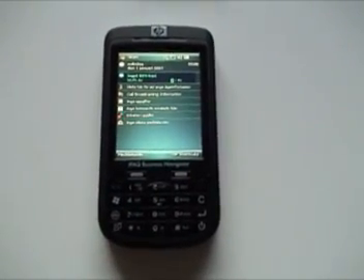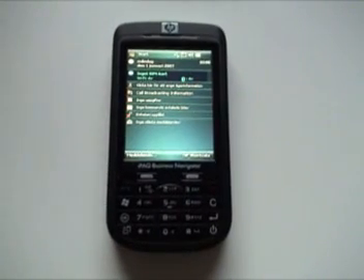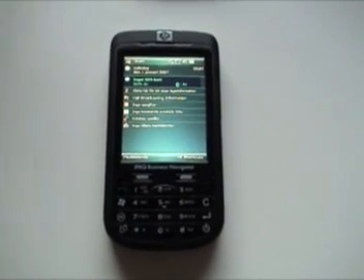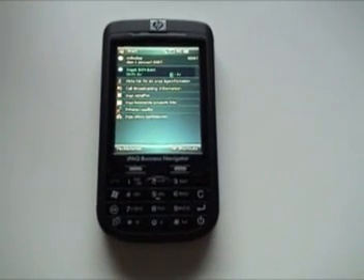I think this is a really great way of improving Windows Mobile, because it brings another dimension to it — you don't have to have those regular D-Pads to fully use a Windows Mobile device.